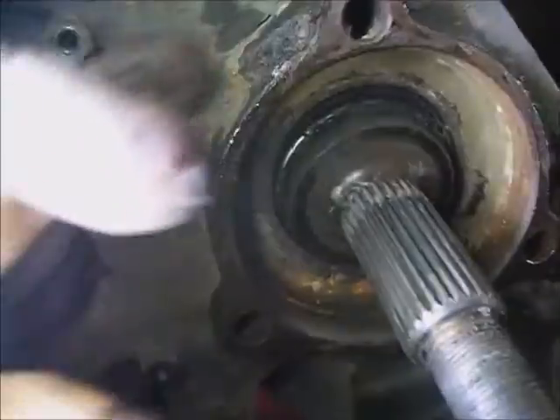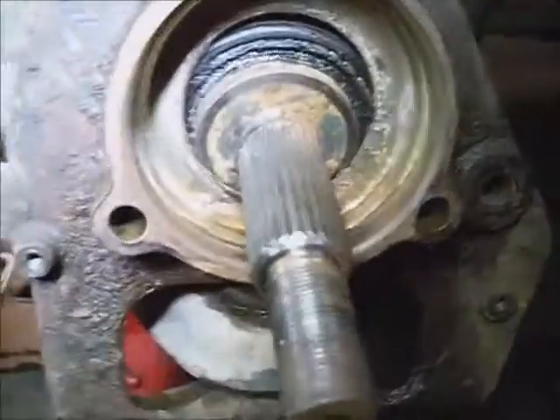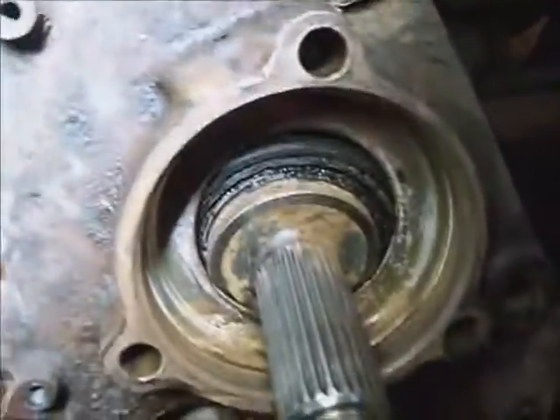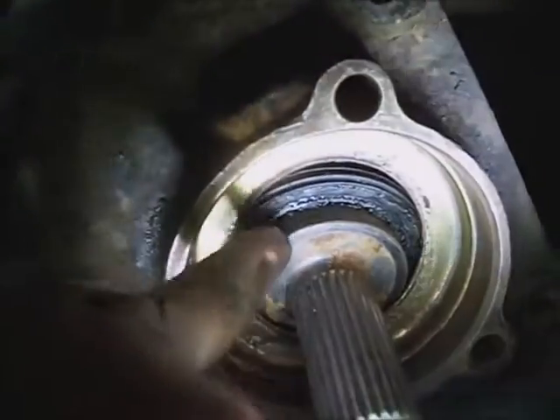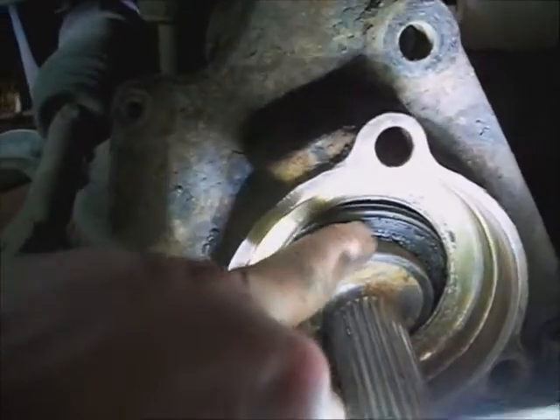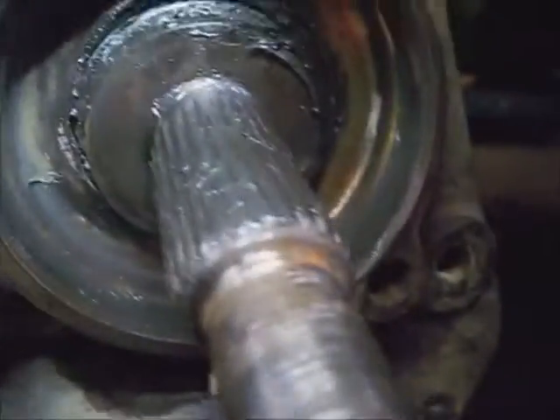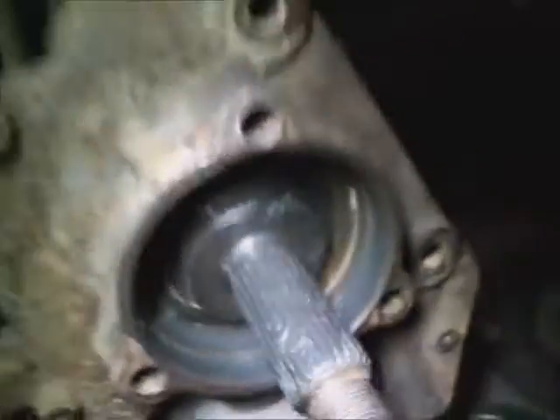Set the new wheel bearing with the ABS wire pointing forward and up to go into the hole on the spindle. Take some brake cleaner and spray any debris out of there. Put some grease in the rubber seal behind the metal — just enough to be level with the rubber, not too deep, just to lubricate it. Put some grease on the splines and make sure all particles are off the splines.